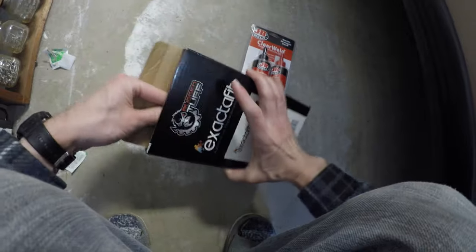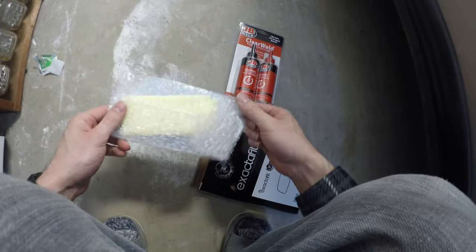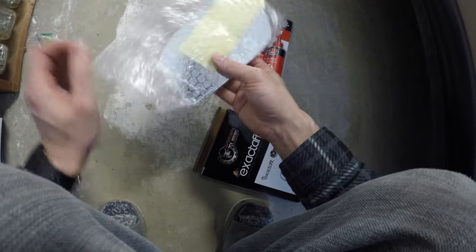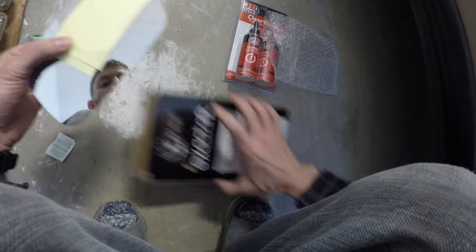Here we have an exact fit mirror. I'm going to pull it out of the package. It's a nice, well-made, sharply cut unit. It comes in this bubble wrap — that's kind of nice to protect it inside the box. We're going to slide that out.